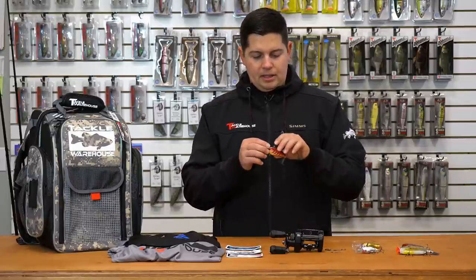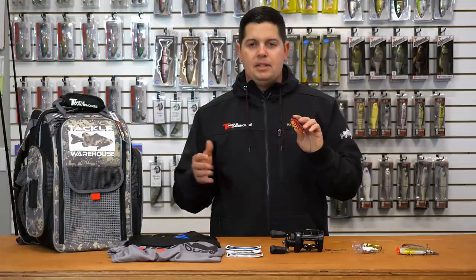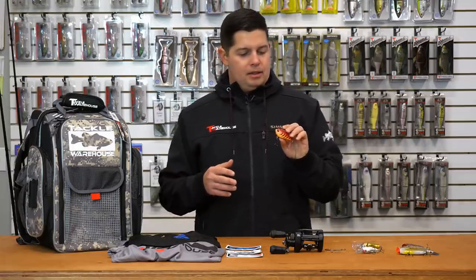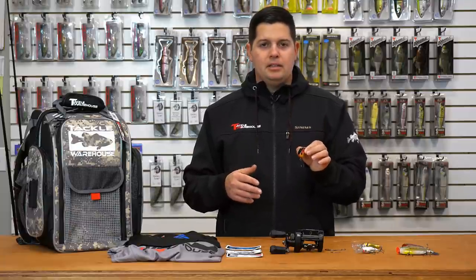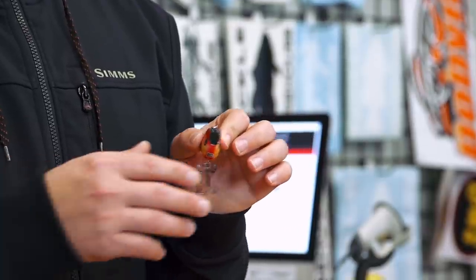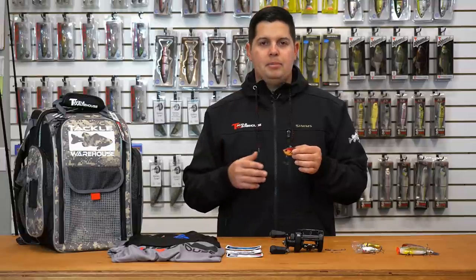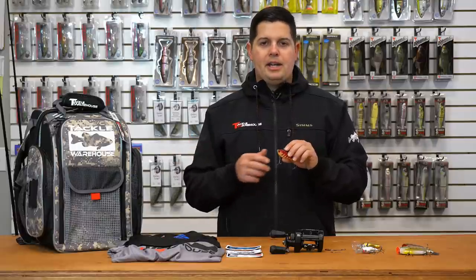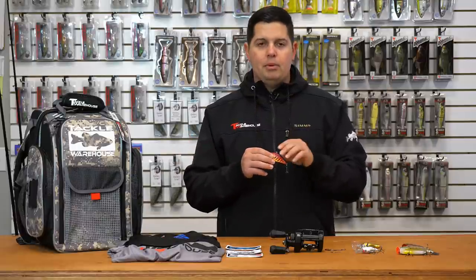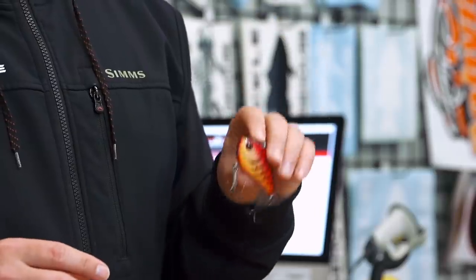Last one up from Livingston, this is their Flat Side — a new lipless crank. It's kind of an extension; they already have a lipless crankbait, but the Flat Side is a little bit wider, beefier profile. You can see how much wider it is than most normal lipless crankbaits, so this one produces a lot more vibration — real heavy thumping action. It's going to be available in three sizes, all the way up to three quarter ounce, and it's going to produce a lot more vibration and track fish from farther away, just get those more aggressive bites. Another great one from Livingston.